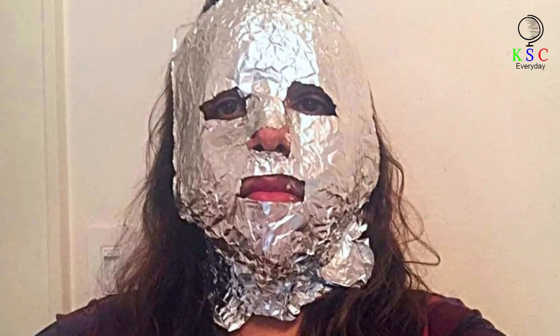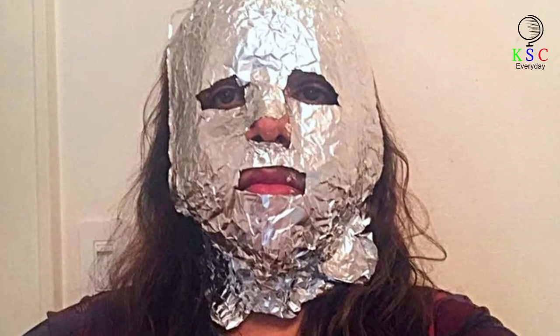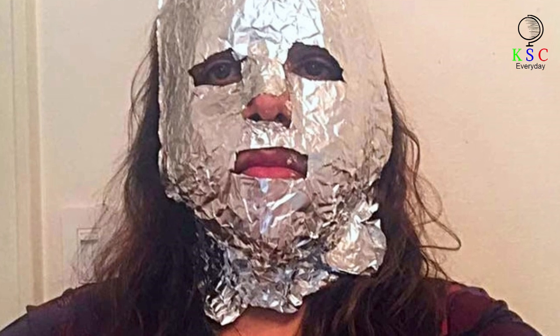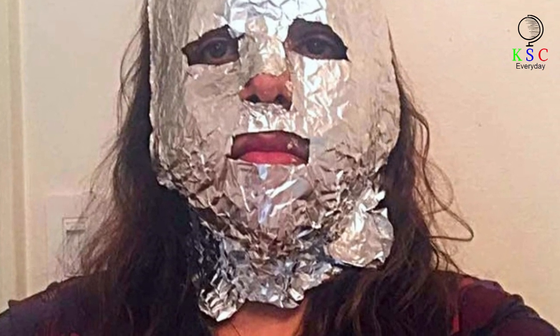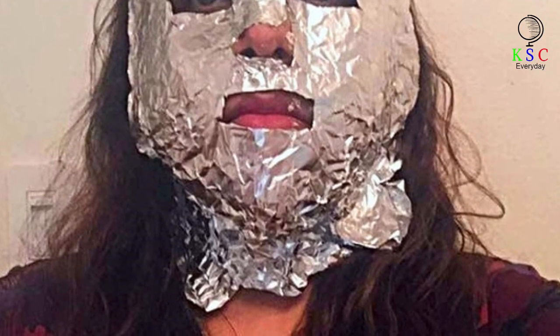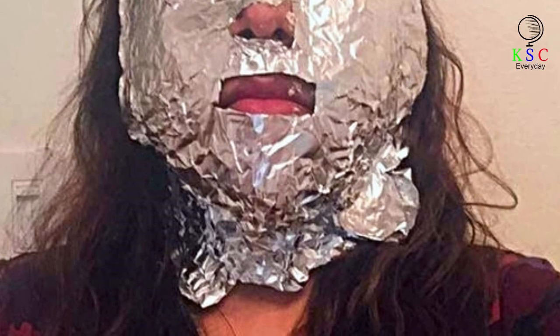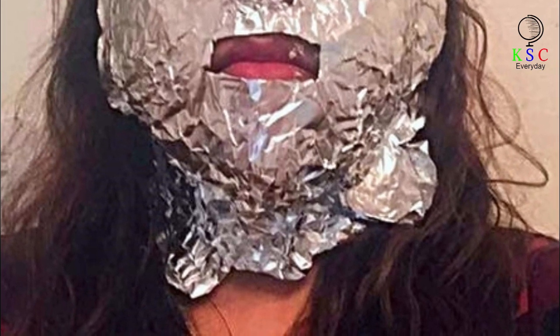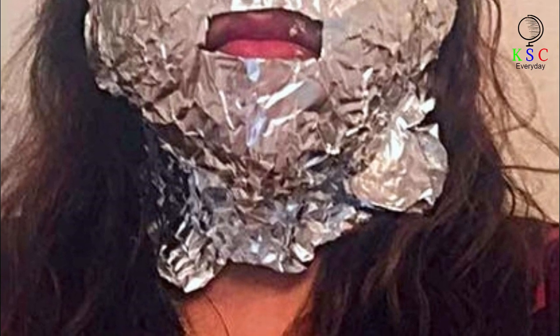Sheet masks are the trendiest skincare products on the market right now. Face masks are the perfect skincare treatment to help you with your skincare concerns — the right face mask can help hydrate your skin, remove excess oils, and improve the appearance of your pores. But what do you do when you've run out of your favorite sheet mask or are itching for some holiday pampering? Make your own sheet mask. Yes, that's right — you can now make your own sheet mask using this kitchen essential: aluminum foil.